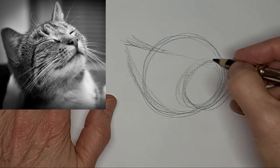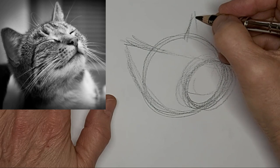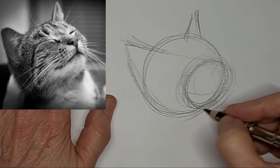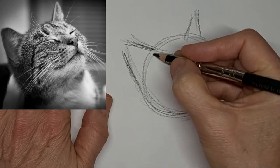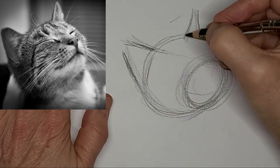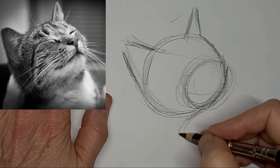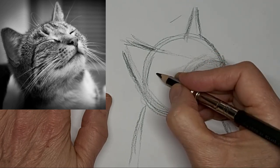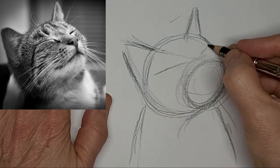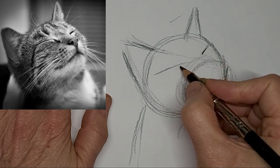We're just getting the shapes in first, making sure everything is in the right place and the right angles. Good stage for doing lots of correcting. And as we move on, all those extra lines will just kind of fade away into background tone.